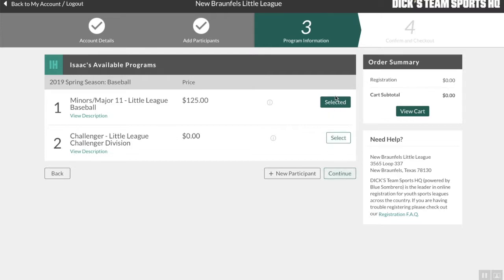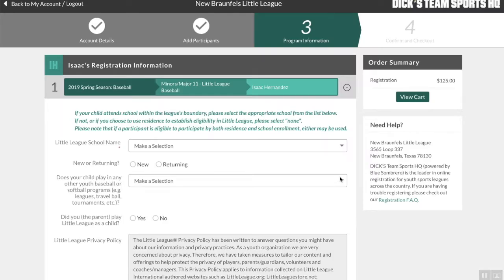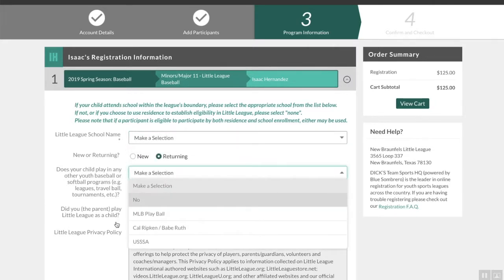When I click this, it's not going to automatically take me to the next page — I have to come down and click Continue. Now this part has been getting a lot of questions too: Little League school name, returning player status, and whether your child is playing with some of the nearby cities or other youth organizations.